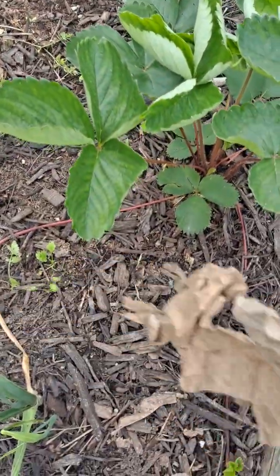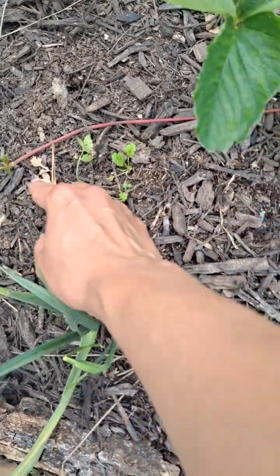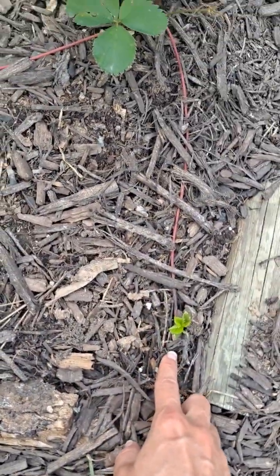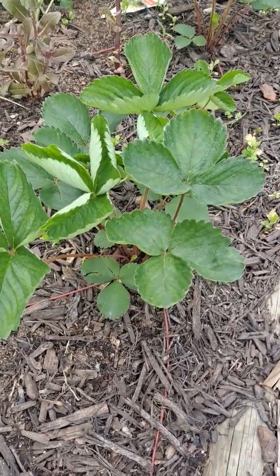Strawberries are doing really good. We've got lots of runners, and that means it's going to produce another strawberry plant where the runner is — very cool. So we have three going in here.